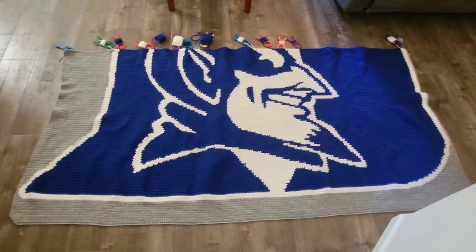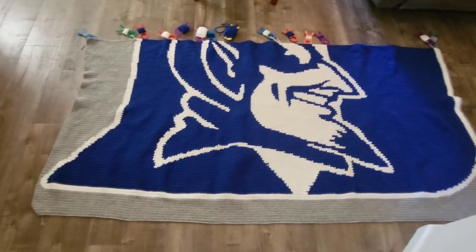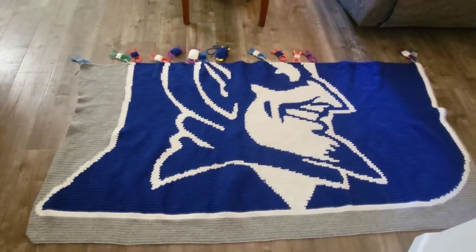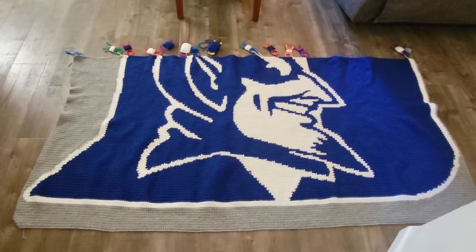I am on — let me check — I finished row 173, so I have 102 rows left to go.